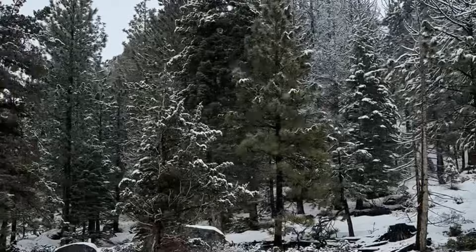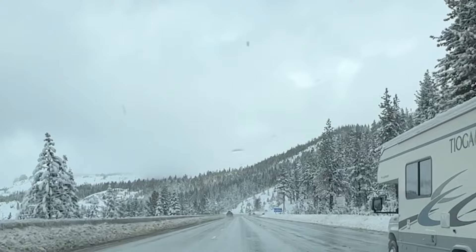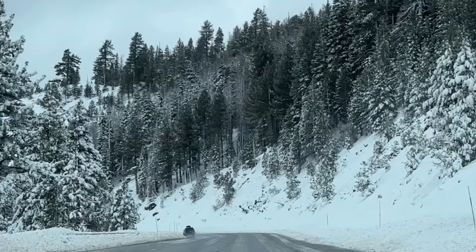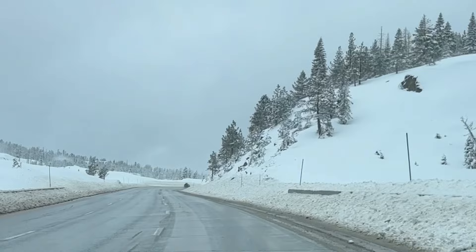Our recent trip to the High Sierra near Lake Tahoe inspired this piece. Amidst the stunning Lake Tahoe basin and the historic trails of Donner Pass, we found ourselves enveloped in the atmosphere of an oncoming snowstorm. The contrast of the dark resilient trees against the fresh snow was striking, and we aim to bring this imagery to life in our painting today.